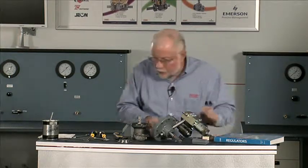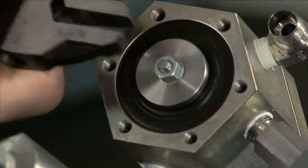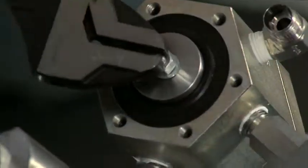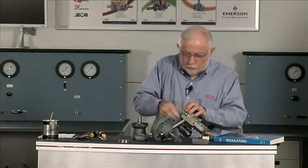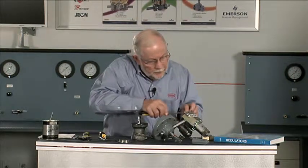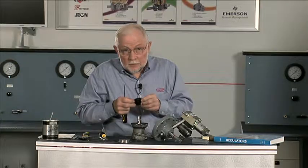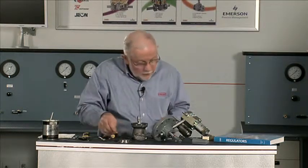Once we get this cap off, we're going to be into the bottom here. There's a little flat on the end of the stem — we're going to get a wrench on that, and then a wrench on the nut, and take that loose without turning the stem. We pull off the bottom diaphragm. This gives us an opportunity to look at it and see what condition it's in. If it's in good condition, I'm pretty comfortable that the upper one is in good condition and I probably don't need to look at that.